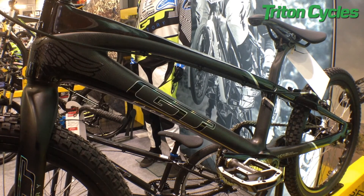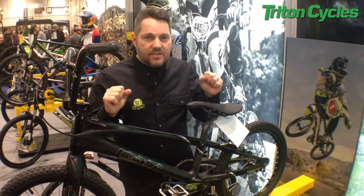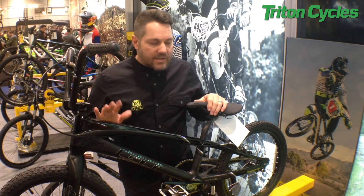It's about nearly a pound lighter than the alloy equivalent, and it's also stiffer where you want it to be stiffer. Overall, the pros that race this say that when they're going up the face of the jumps they can literally feel how stiff it is in comparison to alloy frames — so it's a super race frame.